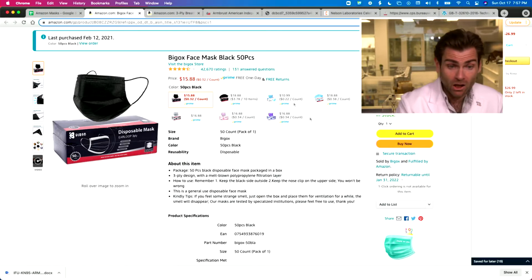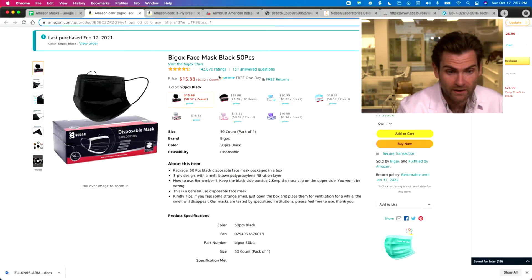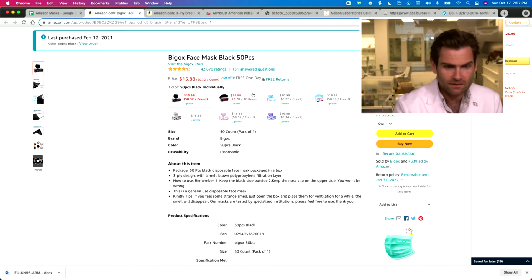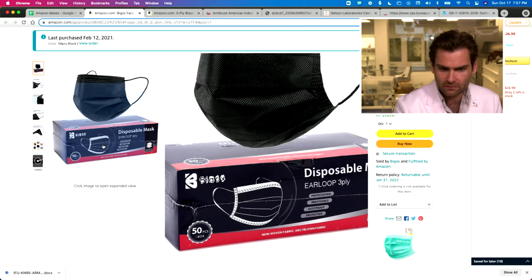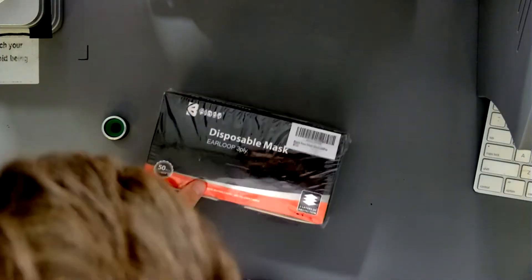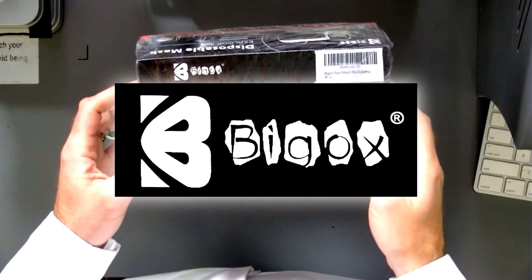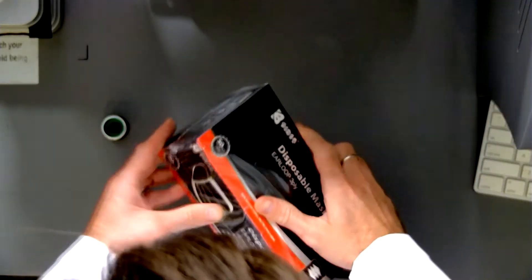Look at the Big Ox mask — 42,000 ratings, that's a lot of ratings. This is the 50-piece black version. I don't love the packaging honestly. Let's look at the box in real life — that's the logo. Really? That's what you went with? I do like the overwrap though, that's nice.